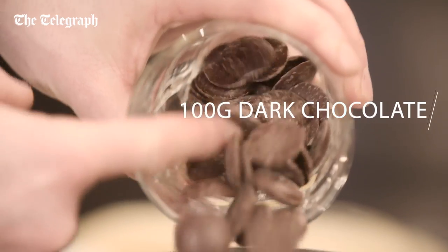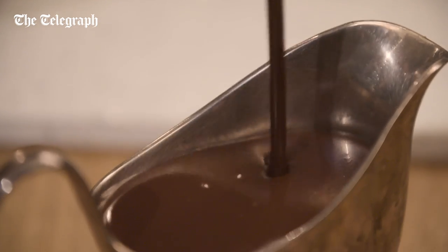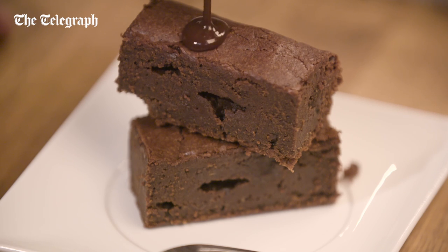Add the chocolate, mixing well. Once cooled, cut the brownies into rectangles, then pour over the warm butterscotch sauce.